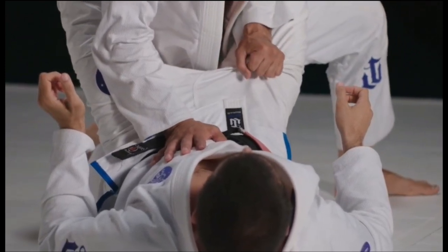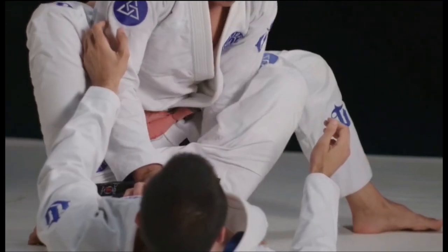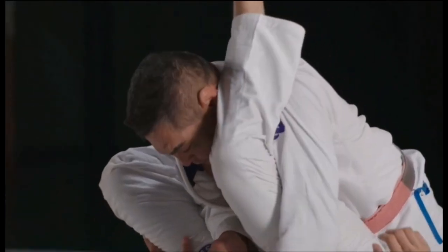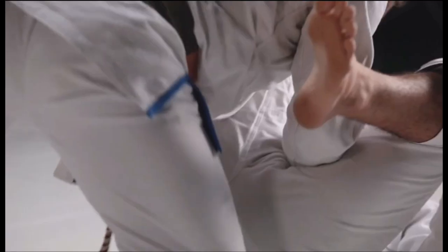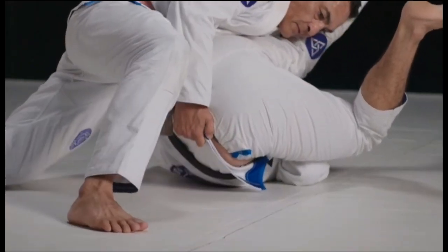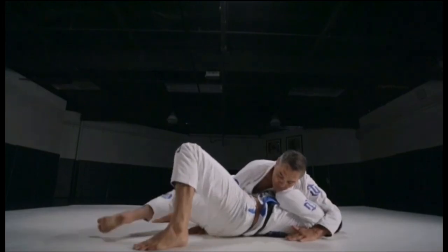He starts to rip at the guard and pulls his butt back to open it up. From there he underhooks while pinning the other leg with his elbow to avoid a triangle. He grabs the lapel, shifts his weight to the side, drops, grabs the extremity of the jacket or the pants, and proceeds to shift his weight to the side, eventually getting the pass. When it comes to Oda, he performed several passes — your classical Torreando, knee on belly, knee slice.